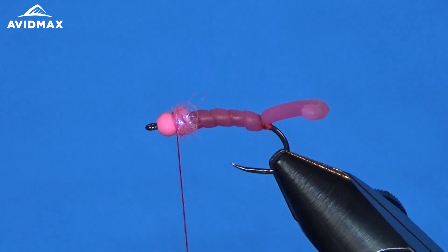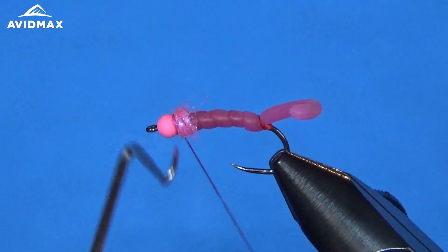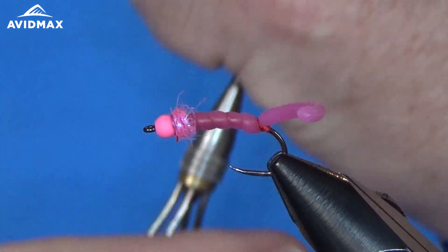Just like so. And there — all we need is a whip finish. And you have a very effective, nice little pink squirmy wormy.